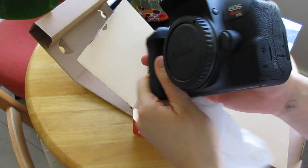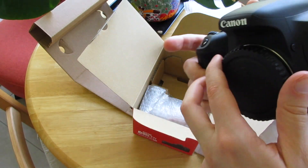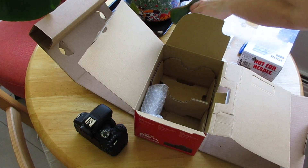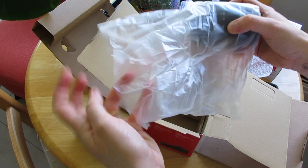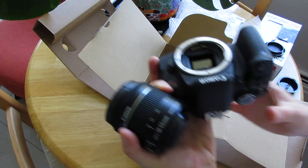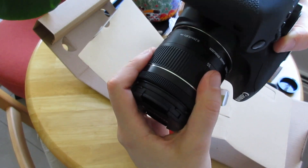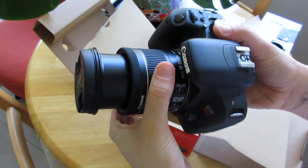So this is the body of the camera. Obviously you have to attach a lens here. Just put this to the side, and then looks like this is the lens. I've never done this before, gotta figure out how that goes on there. There we go — voila.